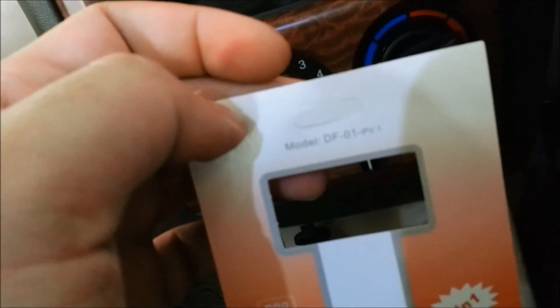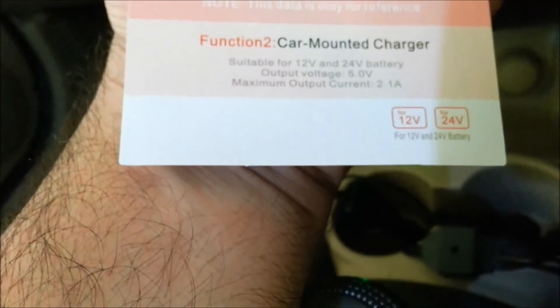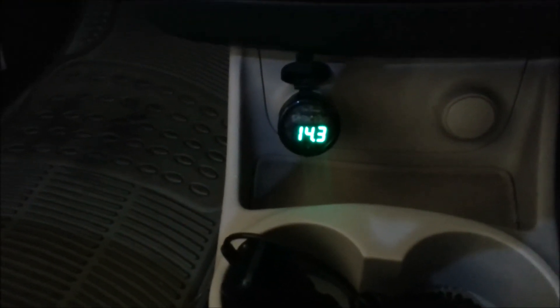There's no brand on this — it's just got a model number. But it can work on 24 volts as well. It's called a car mounted charger. Thank you so much for watching — it's a must have if you have an old car and want to know what voltage your battery is at.